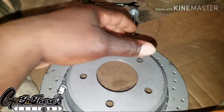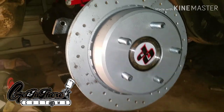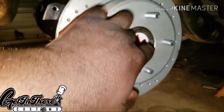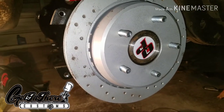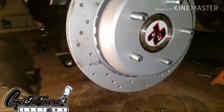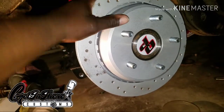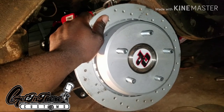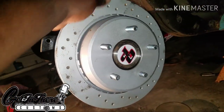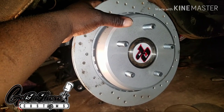These rotors come off a 96 Impala — already drilled 5x5, so you don't have to spend extra money getting a Camaro, C5, C6, or C7 Vette rotor drilled out to 5x120. You can get this rotor on eBay for about $50–$60 with pads, though you won't use the pads. They're supposed to be zinc coated. These came from a guy in Canada — about $65–$70. I've seen some for $50, so just check your sources on the internet.